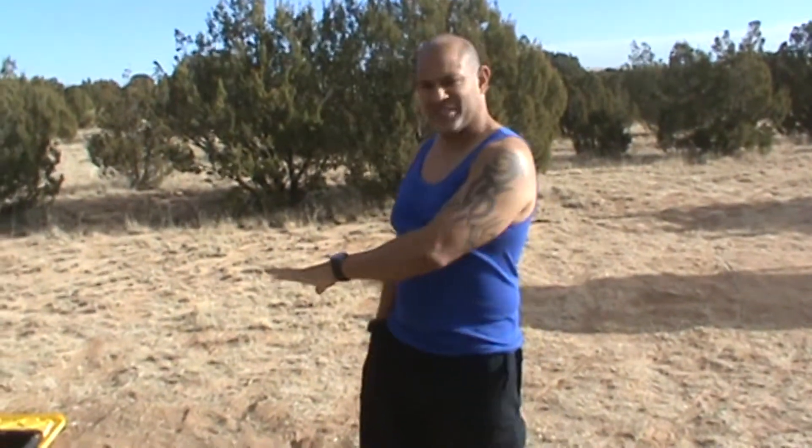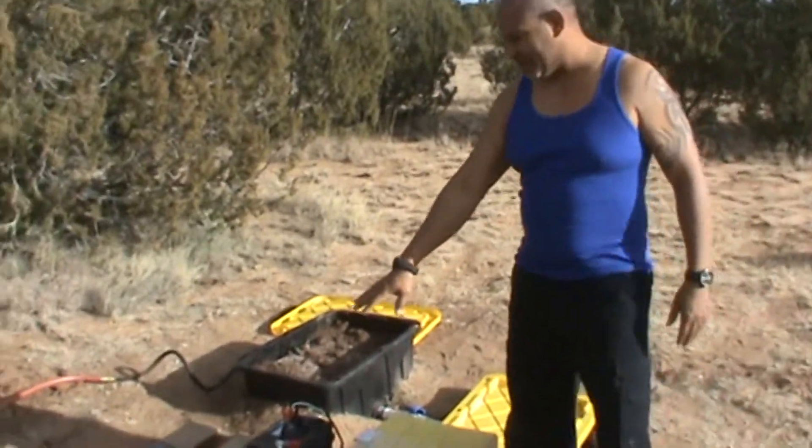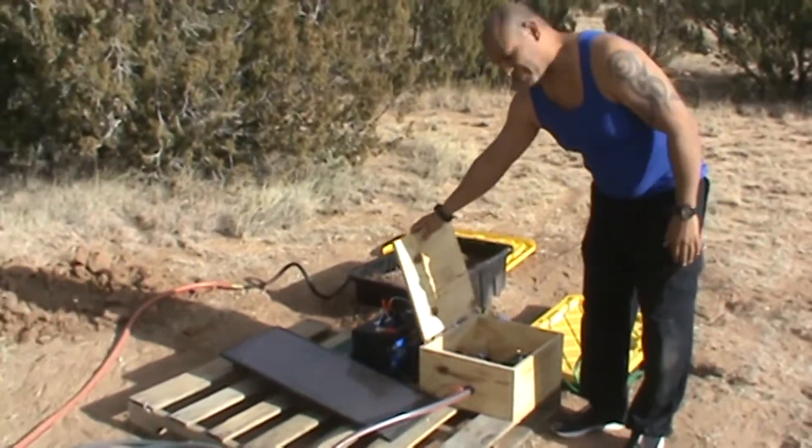Good morning everybody. This is almost the conclusion — we'll probably post another one after this later. But this is the finished product of my gray water system. As you can see, I got a solar panel, a battery, and I got a pump in here.